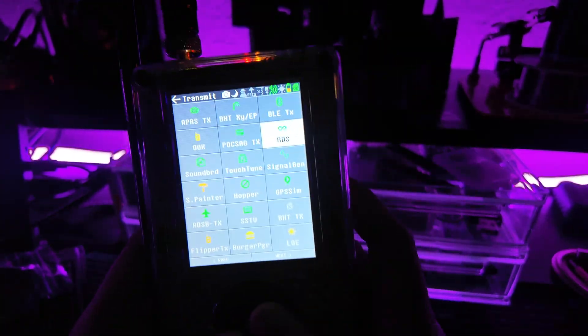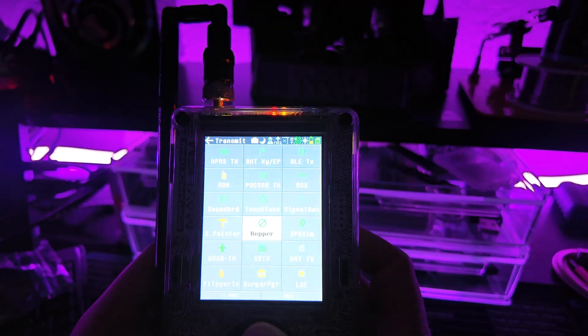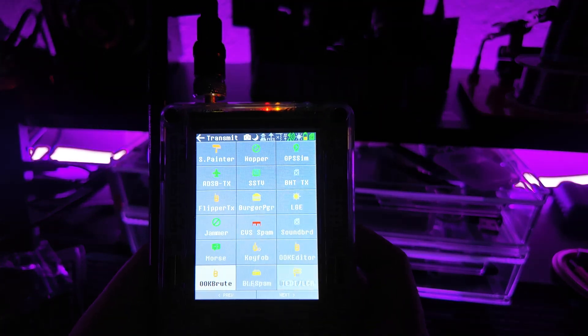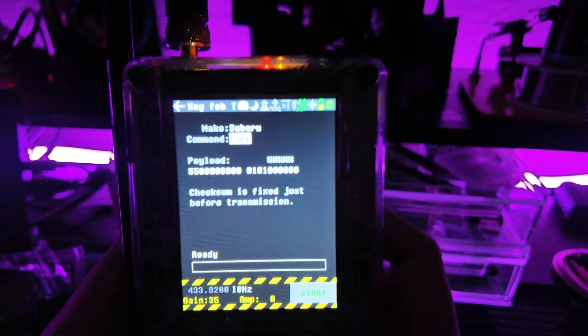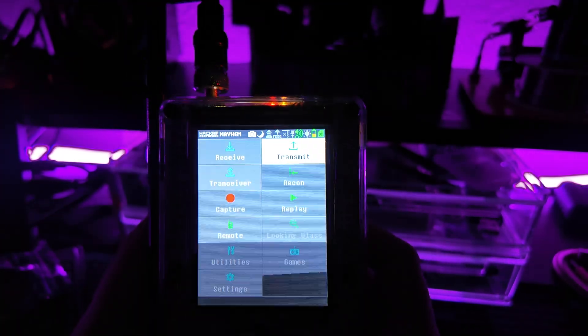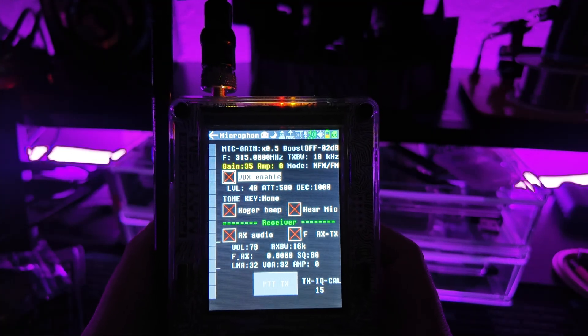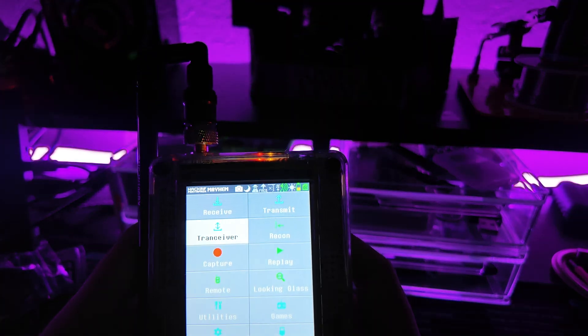There's stuff like Hopper, switching from 315 to 433, transmitting planes in the air. Key fob is super cool — it has Subaru lock and unlock already on here because Subarus are so vulnerable. I also go over how to get custom firmware on here. Then we have Transceiver, which turns this into a microphone — they're working on walkie-talkie support. It does have a huge microphone and speaker in it.